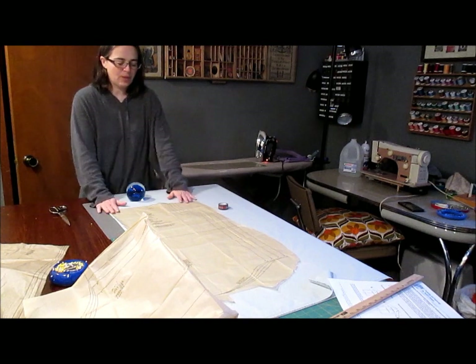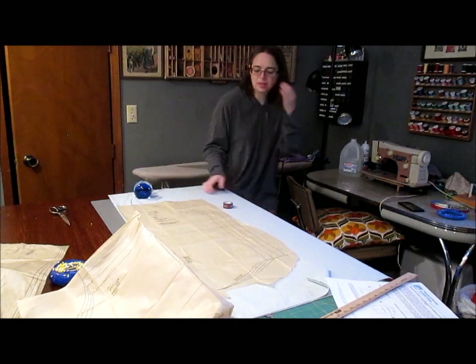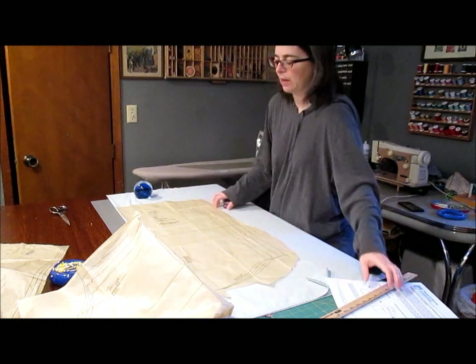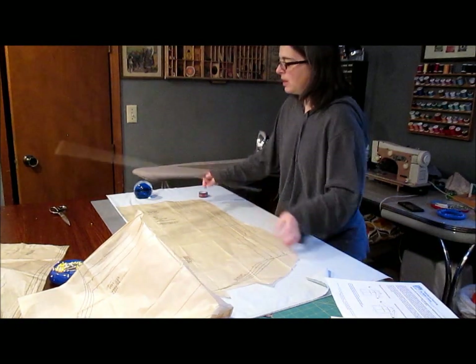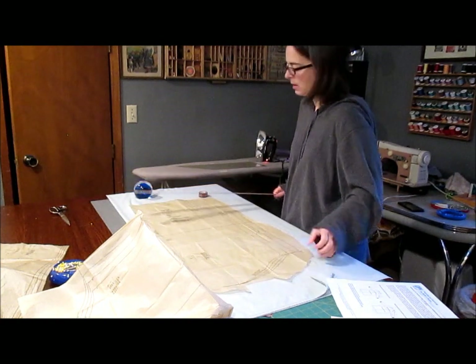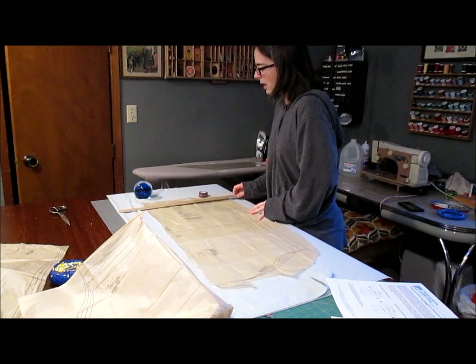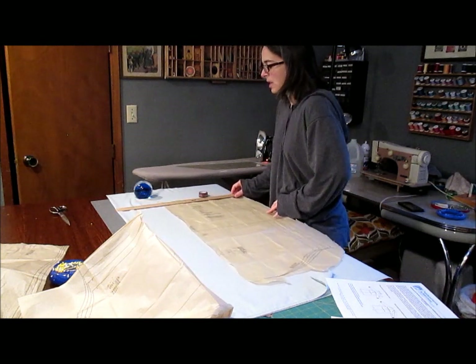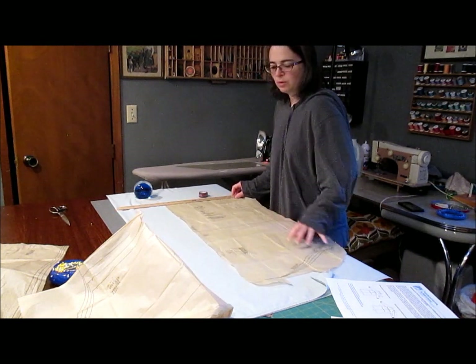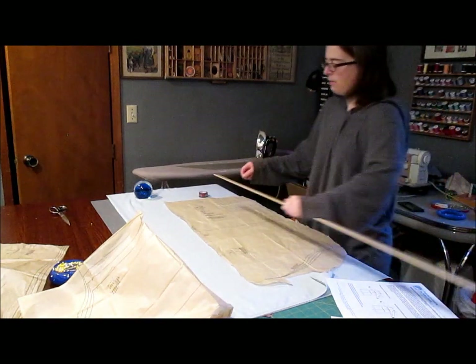But first, we need to do one thing. If you think about it, it needs to overlap in the back. One of the other patterns I saw called for an eight-inch overlap. So we're going to move this over — move it down eight inches. This takes up a lot of fabric. And then you'd also have to move it up.